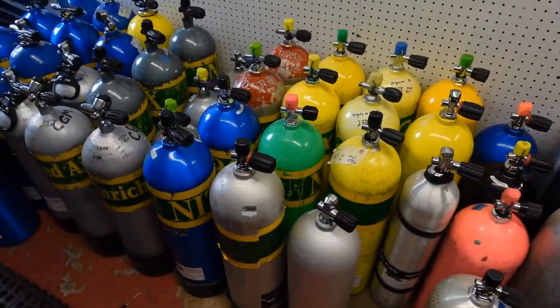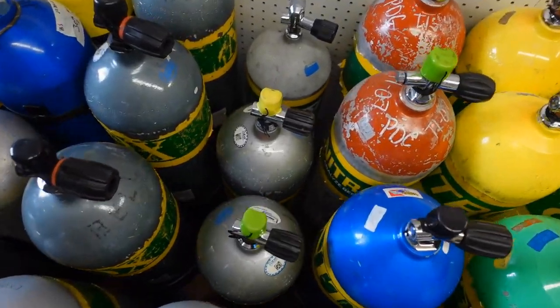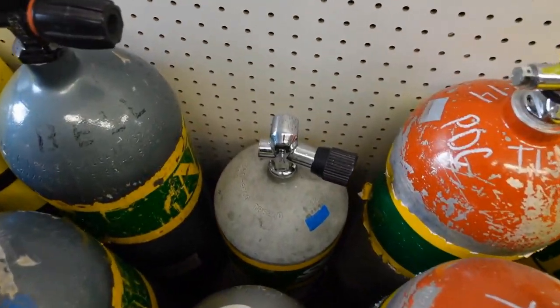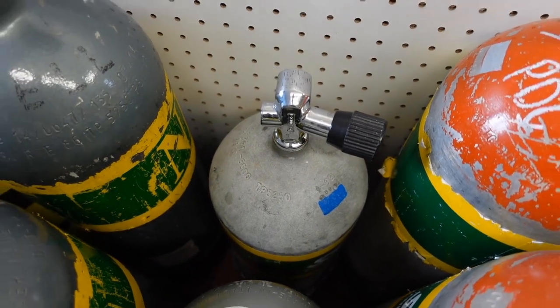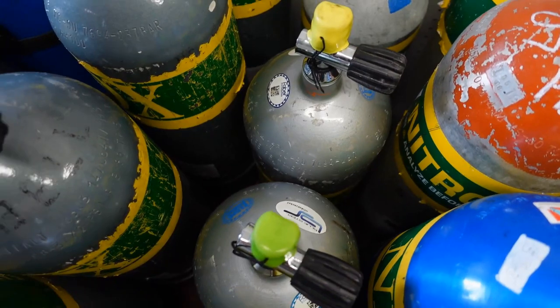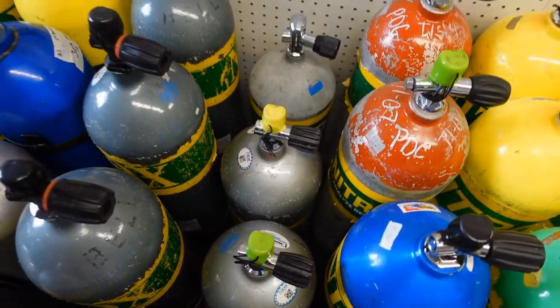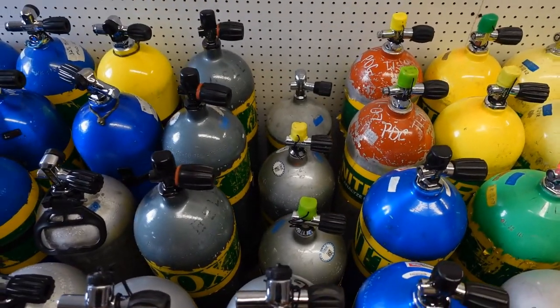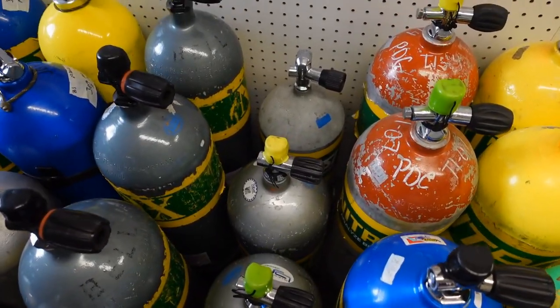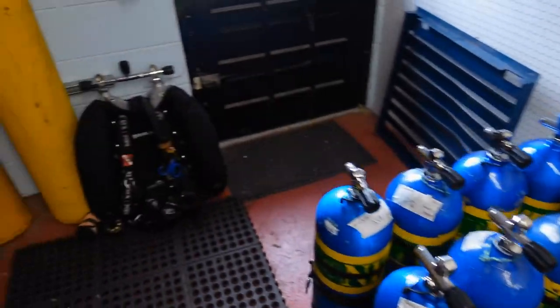Moving over to steel cylinders — I have three small steel cylinders: a steel 50 that's high pressure 3500, and two steel 80s that are also high pressure 3500. I really prefer the shorter tanks; they fit my body type and I just like small compact things like that.